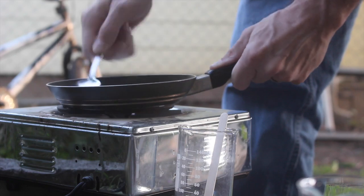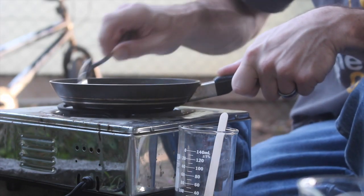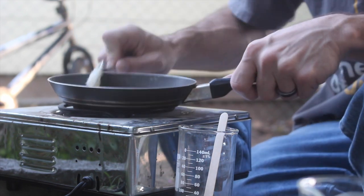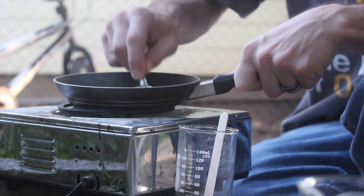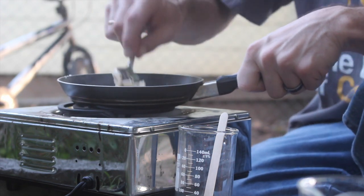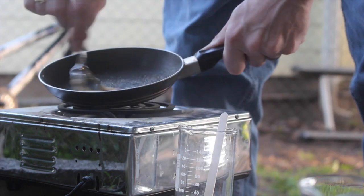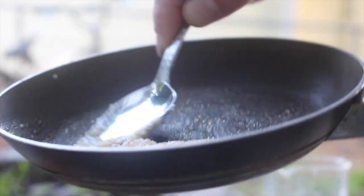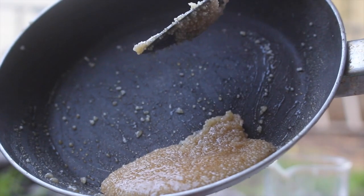We just want to get these melted together. We want to kind of caramelize the sugar with the potassium nitrate in it rather than burning the sugar, so we want to be careful that we don't burn it. That's looking really good — just like making candy.